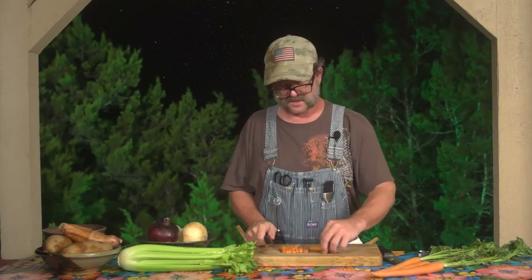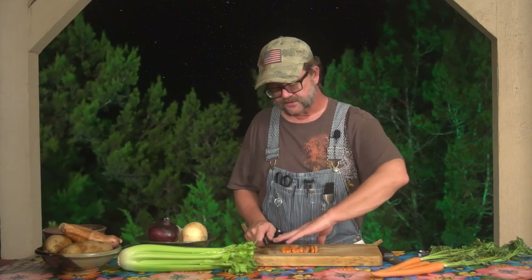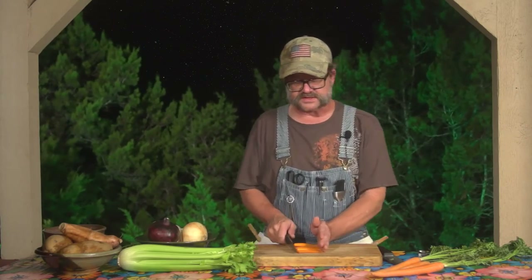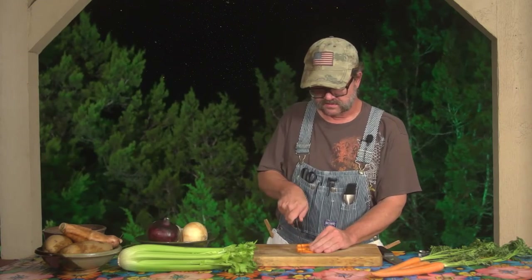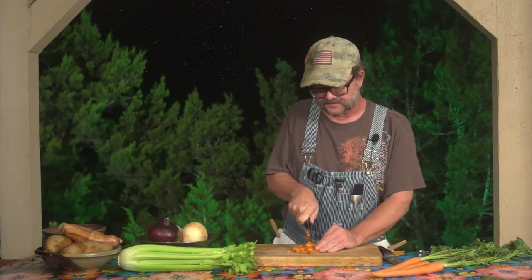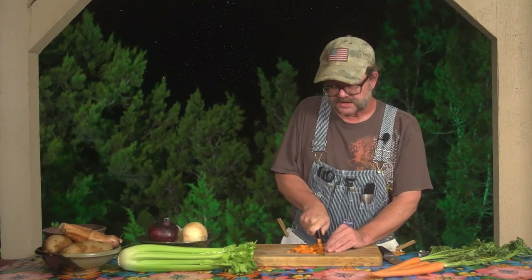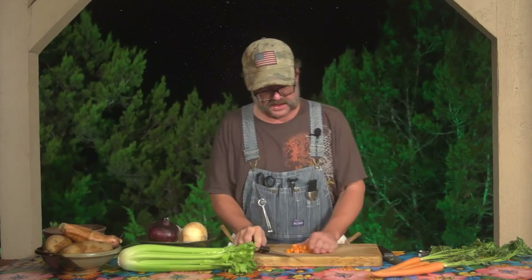Carrot sticks are good for dipping, and a lot of different soups like them too. For cubed carrots, start with the carrot sticks, line them all up, and give them small little cuts. Just like with onions, the size of your cuts determines how fine your cubing will be. And that is your cubed carrots.